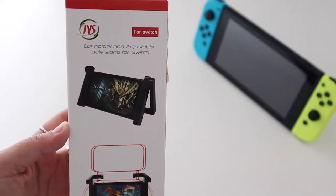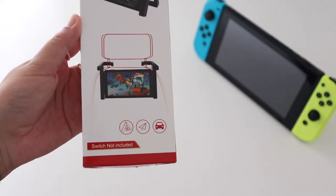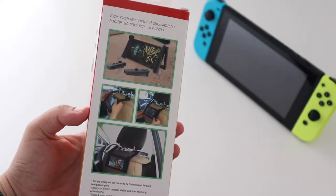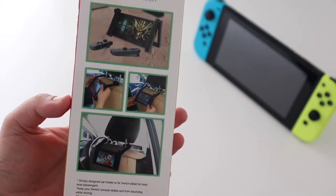Hey guys, today I'm going to be unboxing a Nintendo Switch car holder that doubles up as a table stand. The back of the box here shows it being used for both of these purposes, so let me unbox it and see if it's any good.